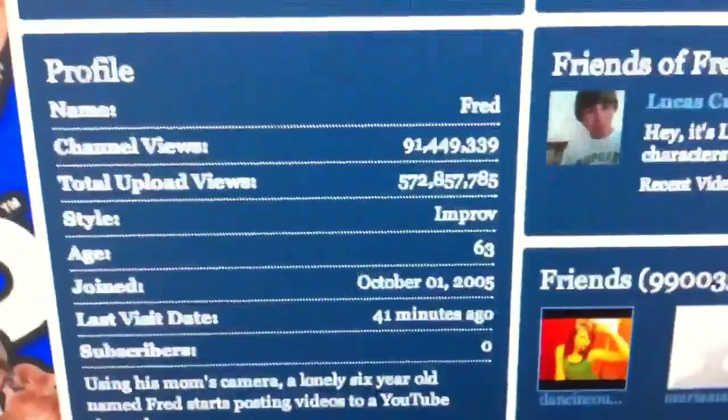And the other thing I wanted to show you, look at this. That's Fred, right? With zero subscribers.